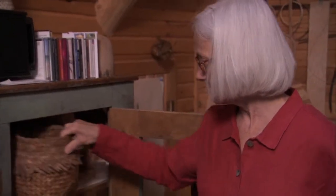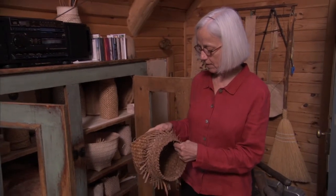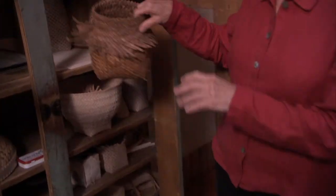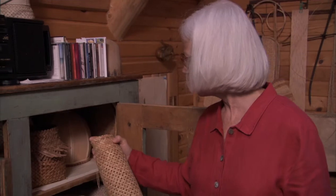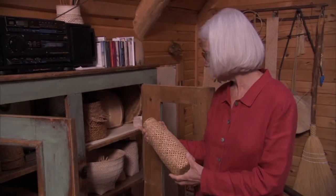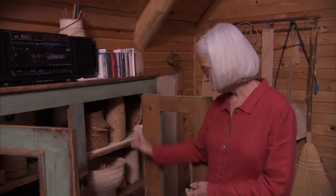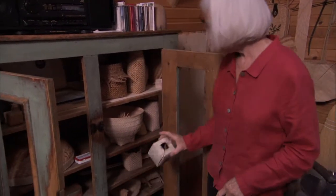Here's something I did with cedar bark years ago — I was going to continue weaving with cedar bark, but I got distracted. This is another similar thing where I was experimenting using basswood bark, and then I went back to birch bark. So these pieces are just experiments.